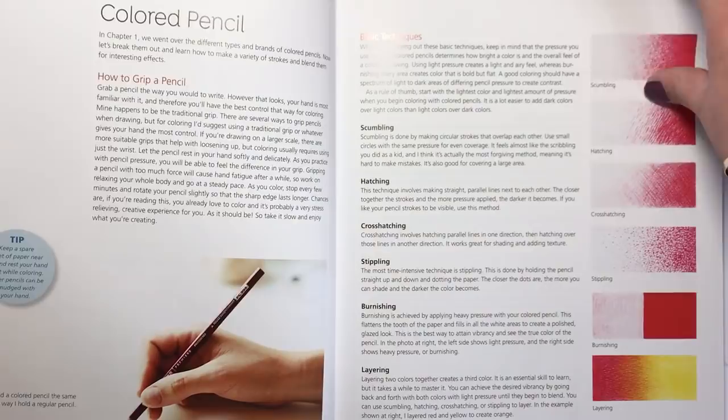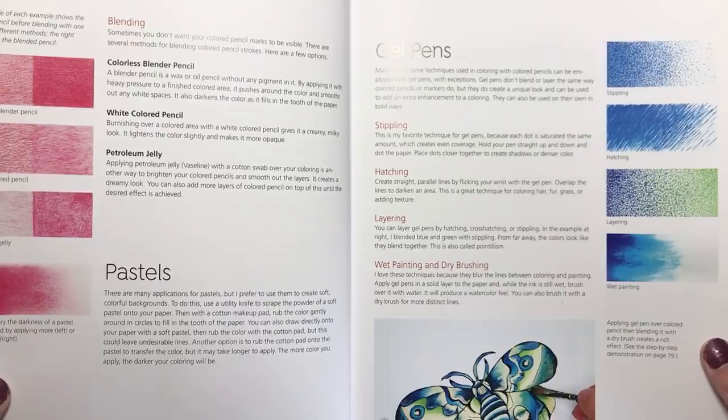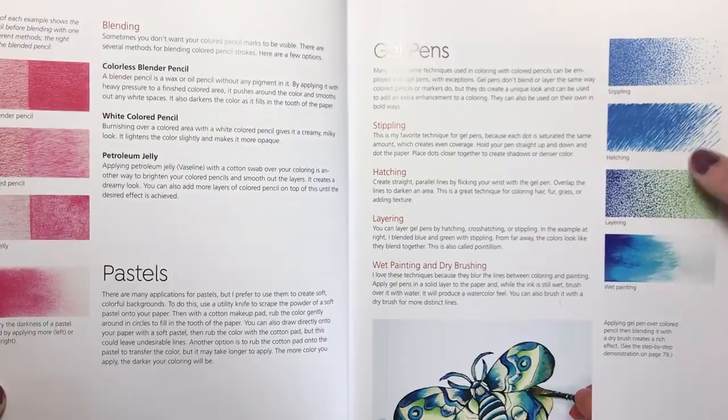It's very very extensive and in-depth, and it's just absolutely a godsend really for any colourist who's looking to improve their skills and learn new things. Here is the bit about using colourless blender pencils, or white coloured pencils, or even Vaseline petroleum jelly to blend the pencils together. This section also covers all these techniques but with gel pens and water soluble pencils.